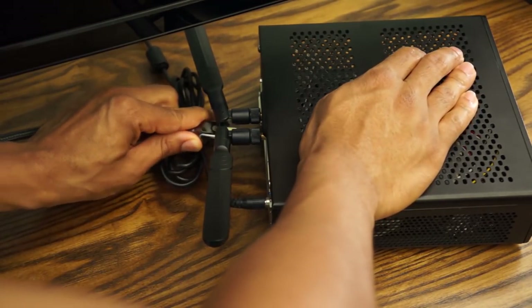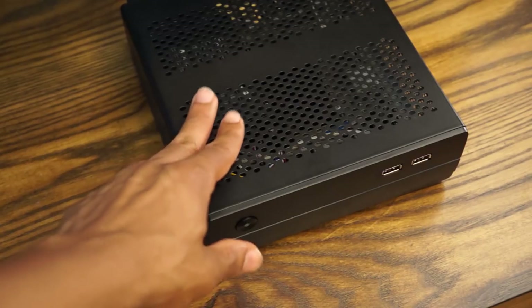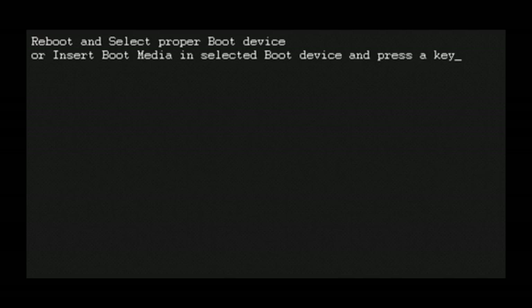Next, replace the cover, screw in the antenna, and plug in the power adapter. Plug the PC into a power source, connect to a TV or monitor, power on, and if you get the BIOS screen your build is complete — go ahead and install the OS of your choice. That's all I've got — one of the easiest HTPC builds I've ever done. Please subscribe for more HTPC content and comment below if you have any questions. Thank you for watching!